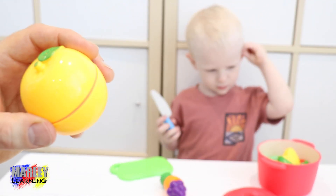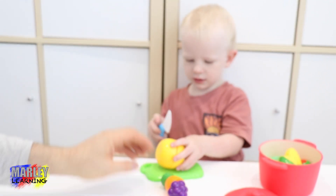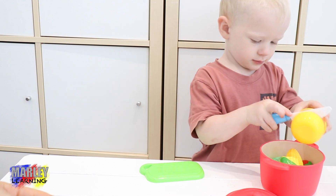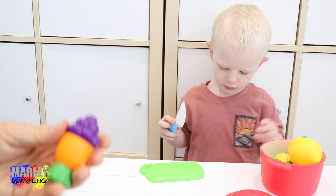Next we'll do a golden apple. You're going to cut that up and put it in the pot. Yeah. Whoa! There we go. It almost looks like a grapefruit inside.